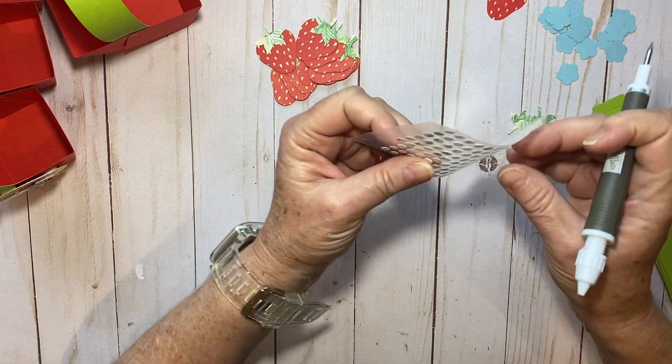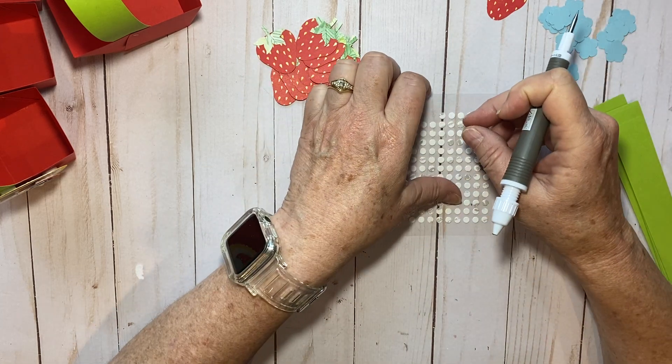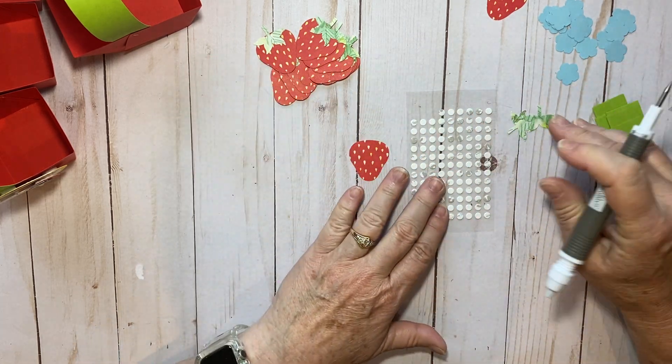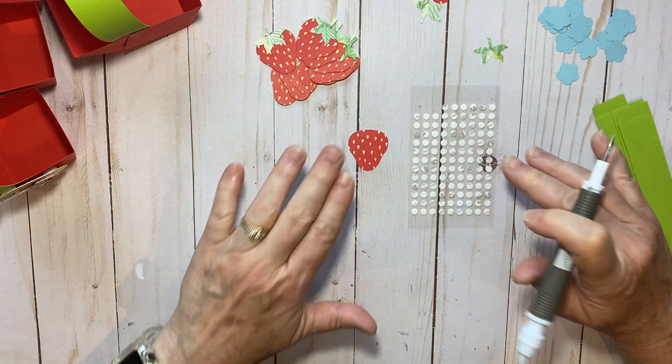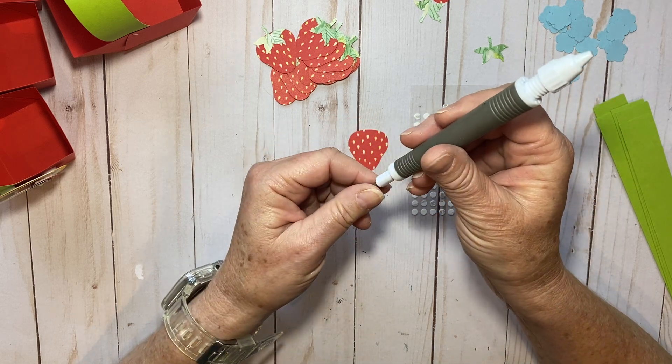Sometimes with Paper Pumpkin, they send them to you on this sheet that has a cover on them and sometimes it's not easy to pick them off with your fingers. Let me show you how I do it — I think it makes them simple and quick. First thing you need is a pokey tool.